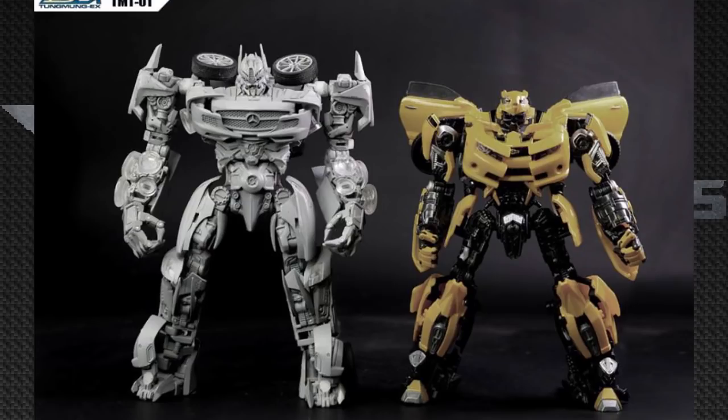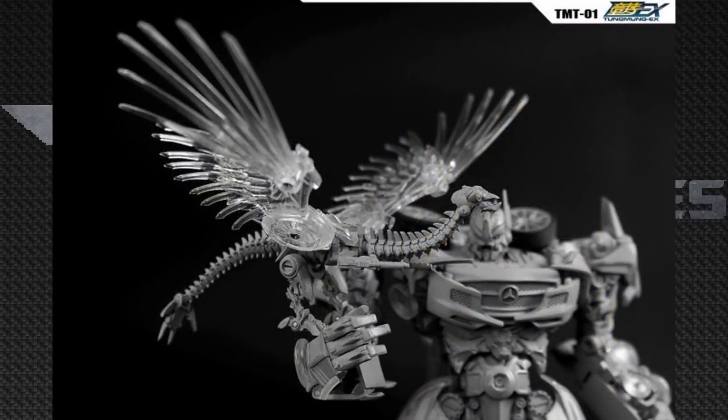And when you thought the Soundwave figure could not get better, he actually comes with Laserbeak, and Laserbeak himself looks freaking amazing. You can actually see he has two guns under him, which looks really movie accurate, and his whole neck looks to be on one big ball joint — so maybe he can move it, or each of those individual rivets can move, and I think that's going to be amazing for some poseability.